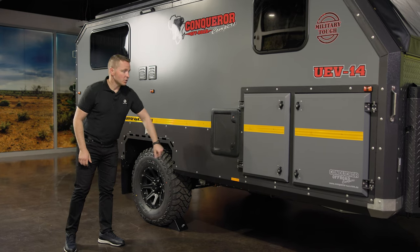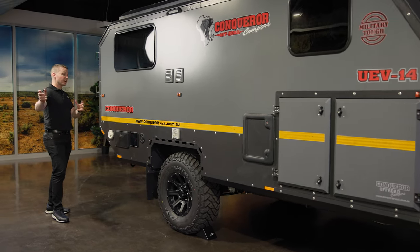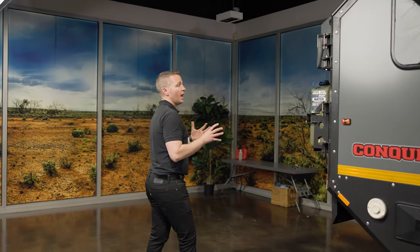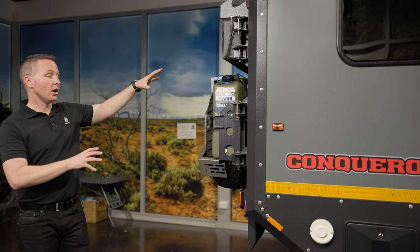Down the bottom it's all designed and painted steel to make sure rocks deflect as you're going through the trails, because you're going to get rocks slapping up and hitting the side of the unit. Everything is secured — you've got pins, latches — nothing on here is coming off.